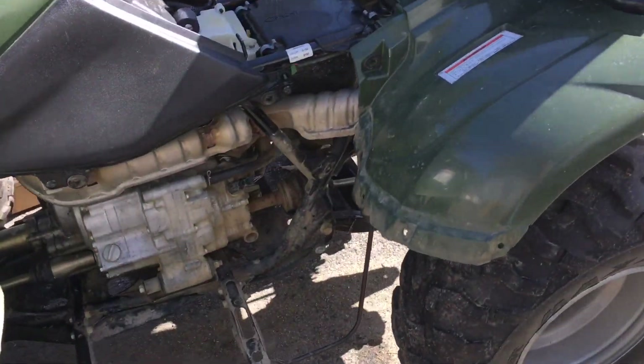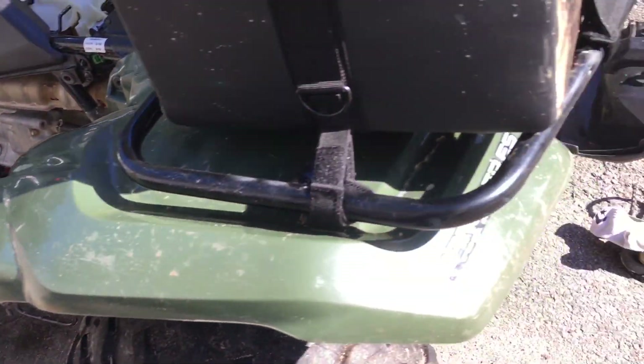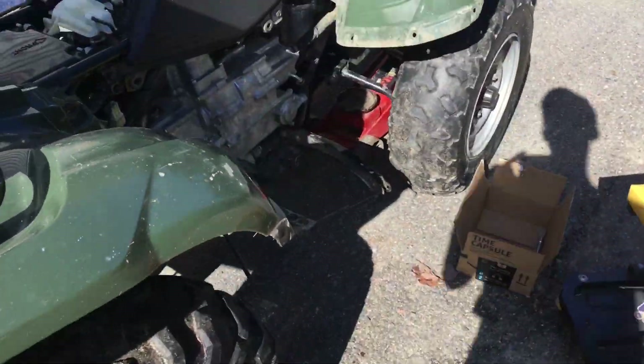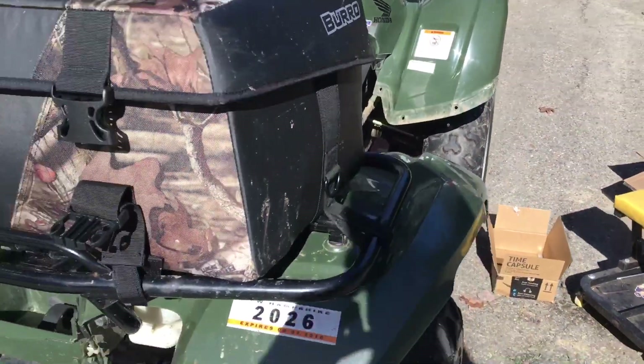Then I'll at least give it a test run before I put in all the work of putting everything back together. Looks like she'll be back up and going, and I'll have a GoPro video pretty soon if that's the case — I'll keep you guys up to date when I take her out for a rip.